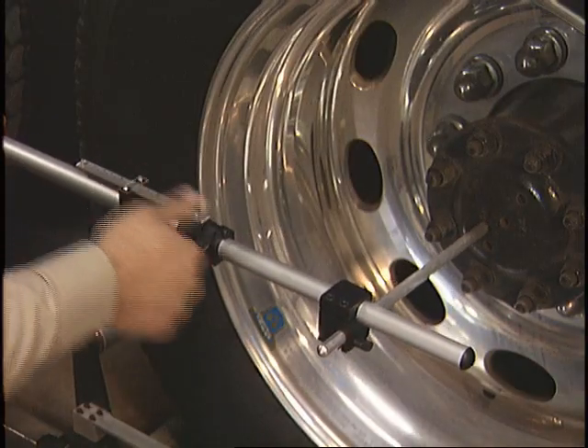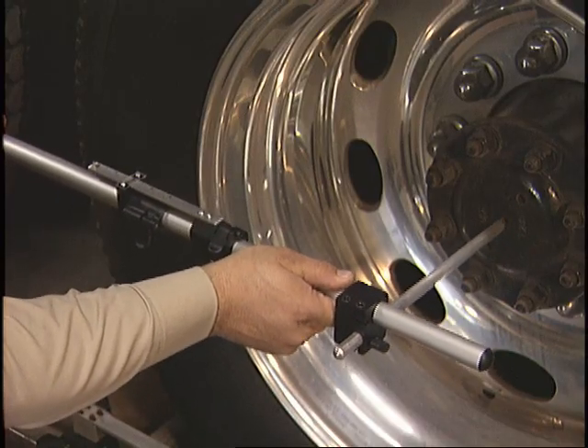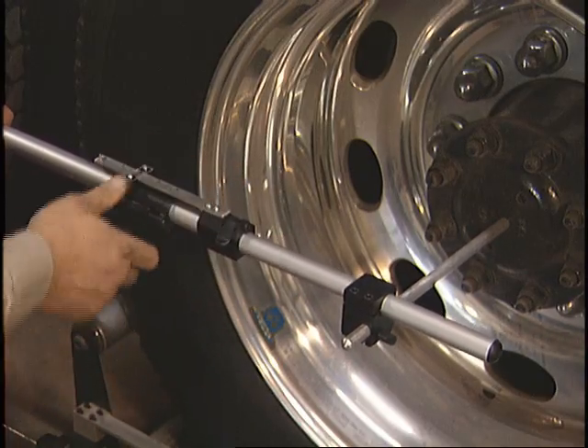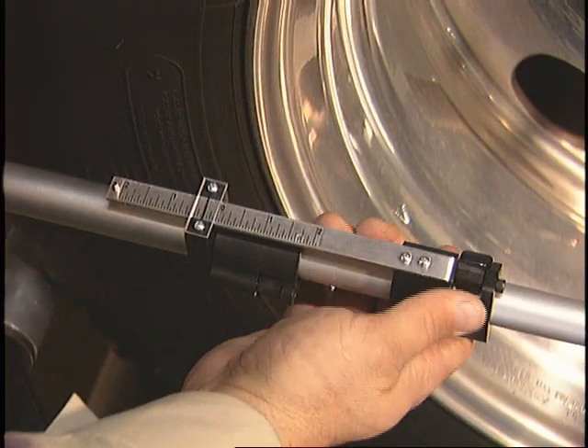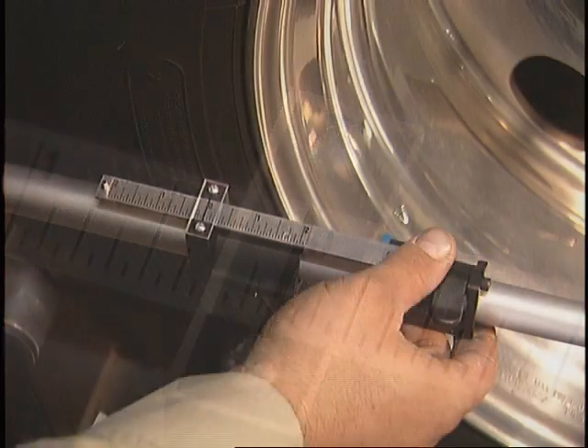Unlock the telescoping tube latch that allows the tram bar to freely extend or retract, and place both pointers into the center hubs of both wheels. While keeping the pointers in place, lock the telescoping tube latch. Now unlock the latch that allows the scale to move freely, set it to zero, and re-lock it.